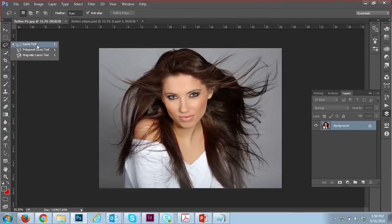First, select the lasso tool — you can also use the polygon lasso tool. I'm using the lasso tool and just cutting roughly, not smoothly, just for example. You can see I'm only roughly cutting this image.